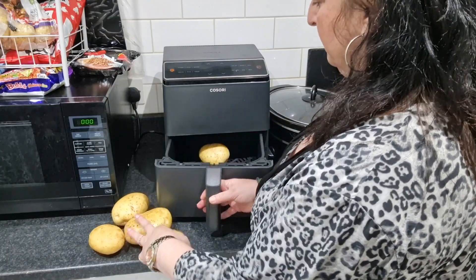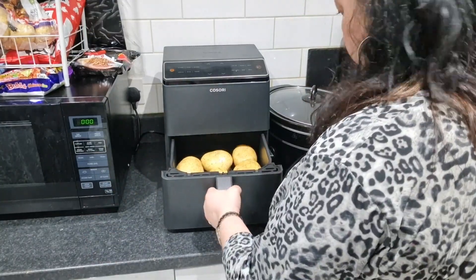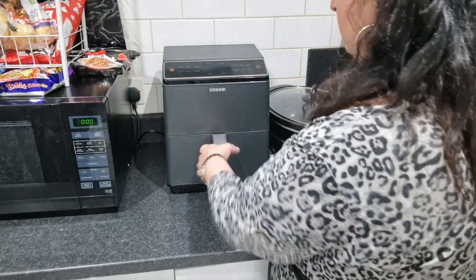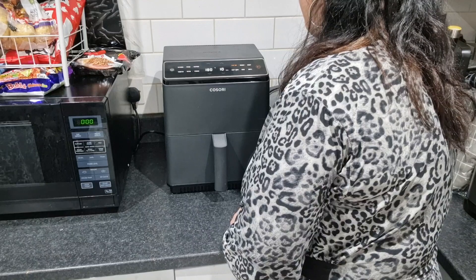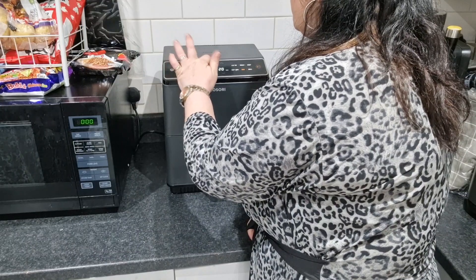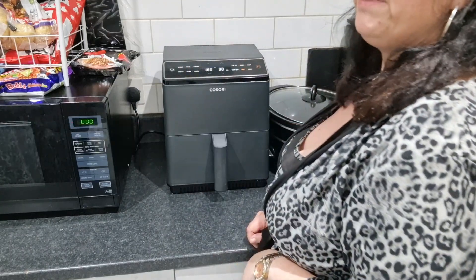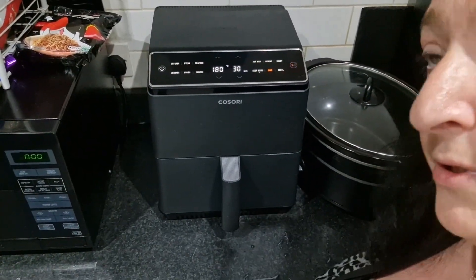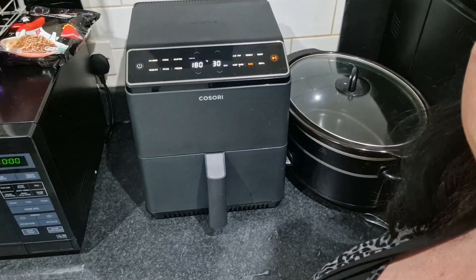This Cosori is quite big to be fair — look at it, it fits all those potatoes in, which is great. So throw them in, bang them in. Switch it on — which one do I do? Bake. And we'll put the temperature up to 200 for 30 minutes. Can you see? There you go, I'm gonna press start.